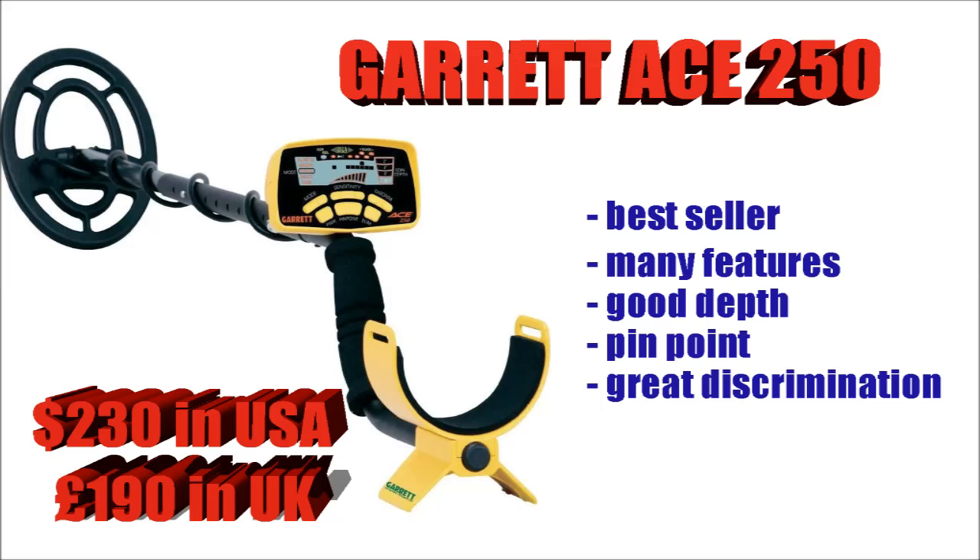The Garrett Ace 250 — the best selling machine in the world — comes in at around $230. Gets a very good depth, it's full of lots of features, it's got pinpoint, great discrimination. I know a lot of people who have had these for years and decided never to upgrade because they're so happy with the machine — some of them just get larger coils and keep the same machine for years and years. The only downside as far as I'm concerned is the armrests do have a habit of snapping, although Garrett will replace them if you get in touch with them.